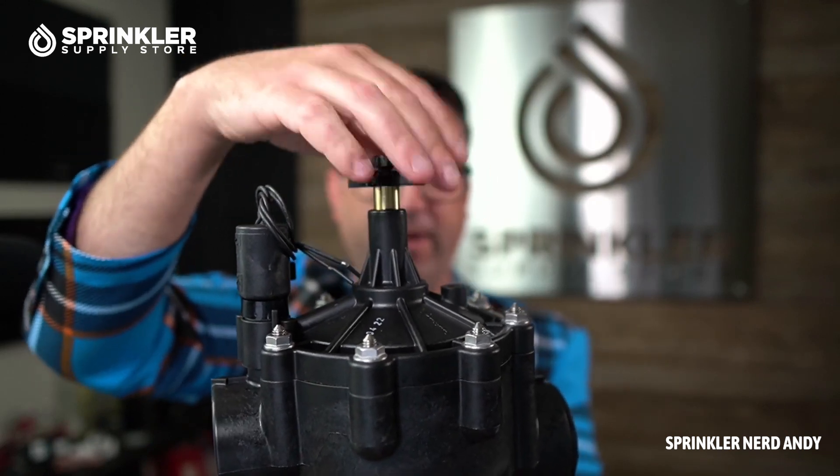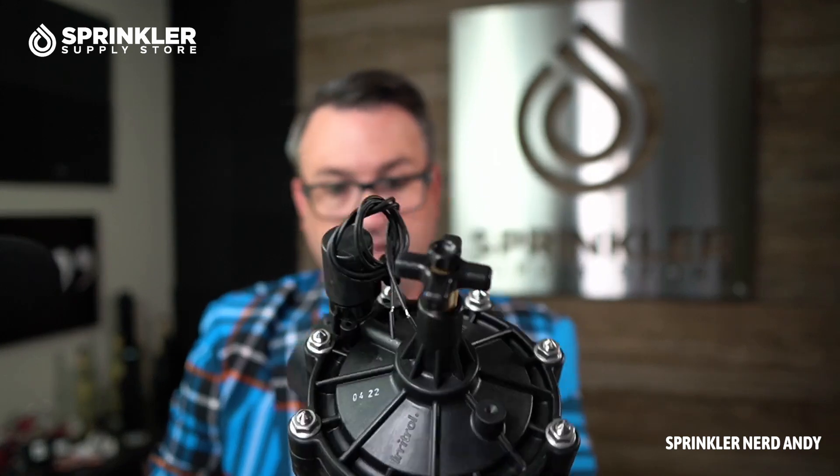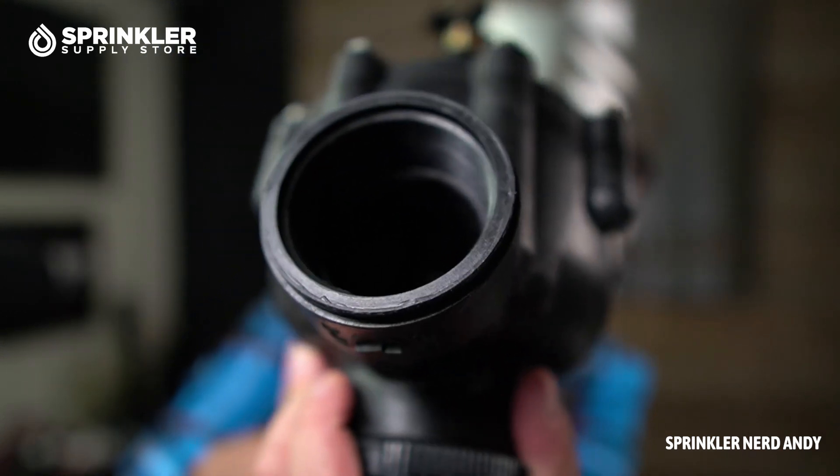There is a filter — an internal screen — to keep debris out of the diaphragm. There are eight screws on the top. It's really heavy duty overall.